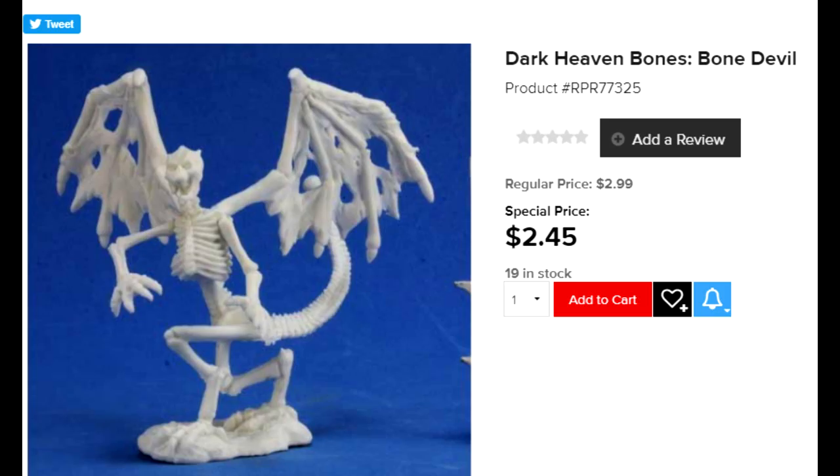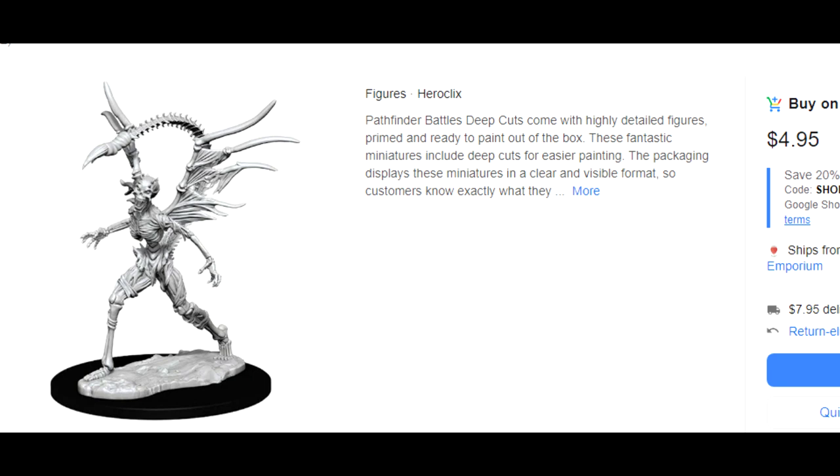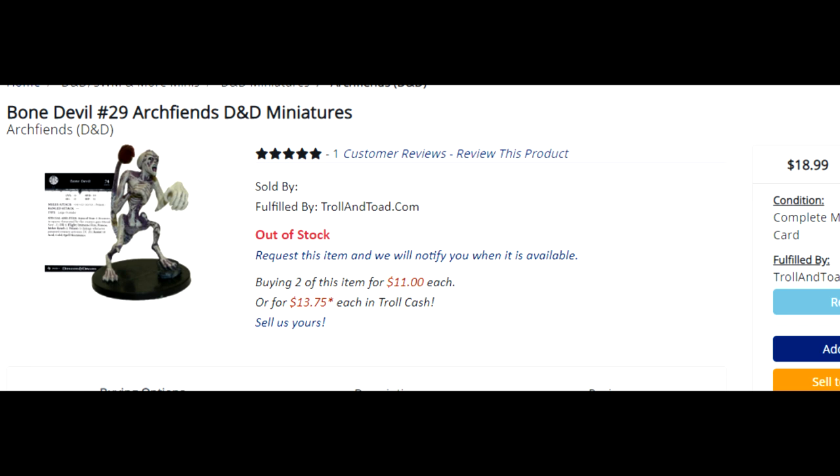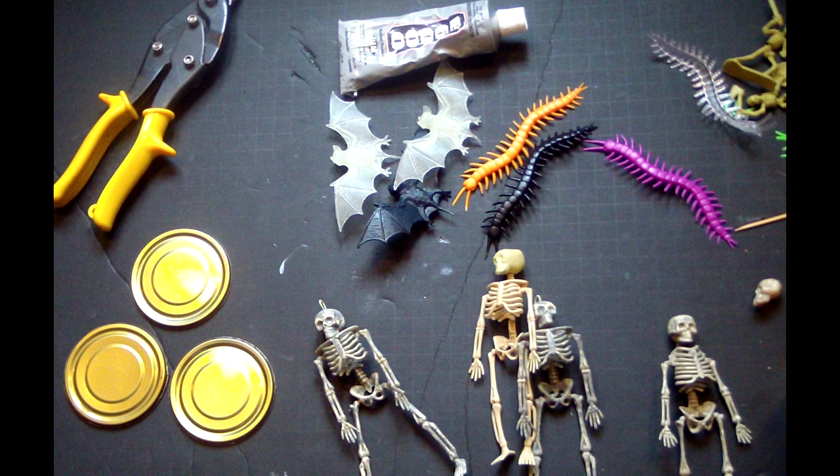Looking at commercially available miniatures, there's a pretty reasonably priced one from Reaper Bones — it's only three bucks, but it is size large. The ones we're making today are greater Bone Devils that are at least size huge. But aside from that Reaper Bones Bone Devil, the price on these miniatures shoots up right away. The collectible pre-paints are about 20 bucks a pop if you can find them in stock. Instead of messing with that headache, let me show you how to make some Bone Devils of your own using simple supplies that you can get at the dollar store.